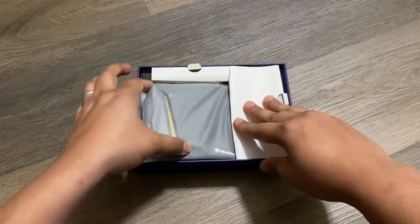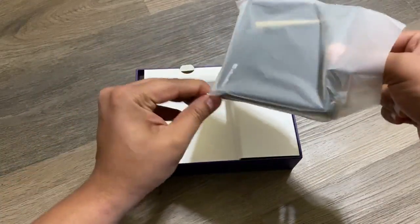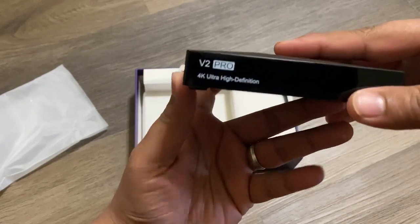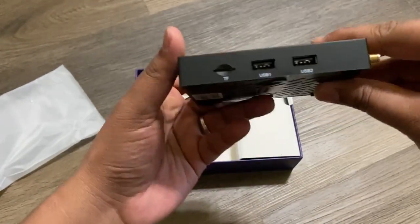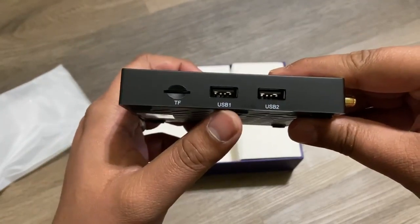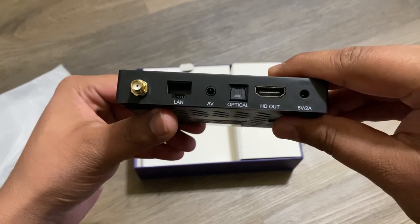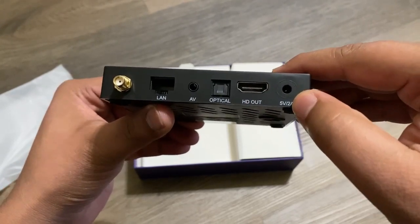Inside the box we have our V2 Pro box, and here you can see a really nice accent with the satin and gloss finish. It says 'V2 Pro 4K Ultra High Definition.' On the side you can see the SD card slot, USB1, USB2, the port for the antenna, the LAN port, AV port, optical port, HDMI output, and power output.